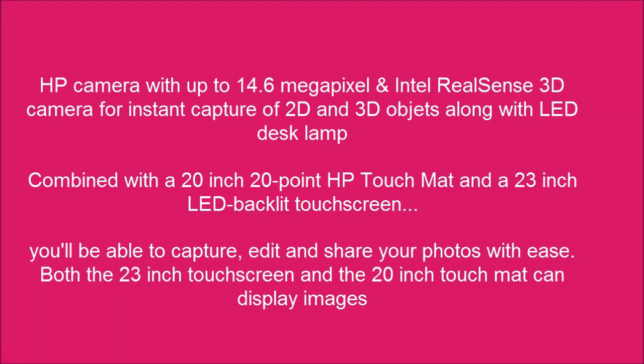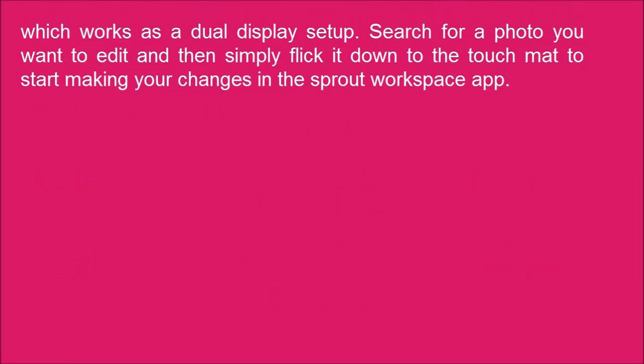You'll be able to capture, edit and share your photos with ease. Both the 23-inch touch screen and the 20-inch touch mat can display images, which works as a dual display setup.